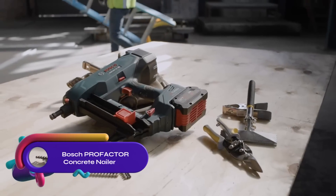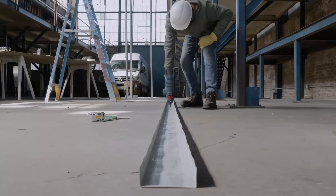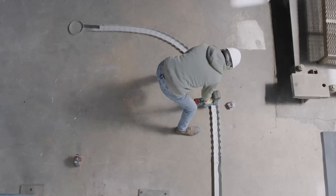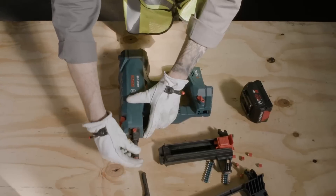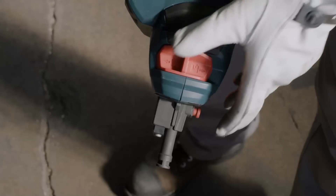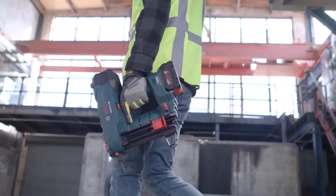The Bosch Profactor Concrete Nailer is a cordless nailer powered by the Profactor system, combining Biturbo brushless technology and a core 18-volt high-power battery. It sinks collated concrete nails up to 1.5 inches into concrete. With a powerful motor and drivetrain system, it delivers performance comparable to gas-powered tools. It operates with a single core 18-volt battery, eliminating the need for gas cartridges. The air spring design ensures fast and consistent nailing, and the collated shot magazine allows quick reloading. This versatile tool is suitable for steel framing, drywalling, subflooring, fencing, and decking. It is backed by a 180-day warranty.